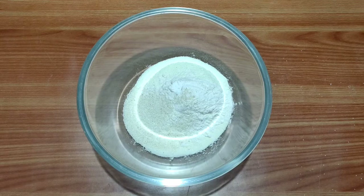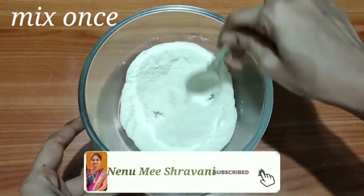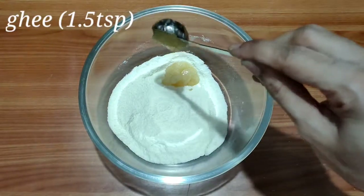Don't increase the soda quantity too much — it's not perfect for the texture. Now, mix the dry ingredients together. Next, add 1 and a half teaspoon of milk powder.